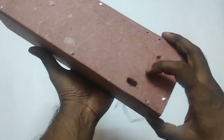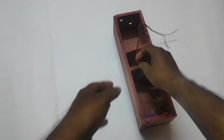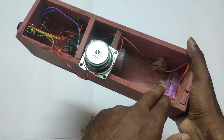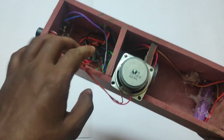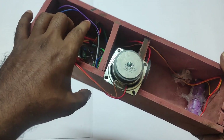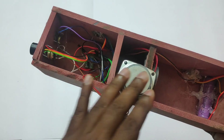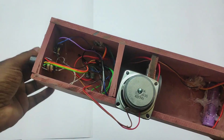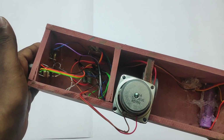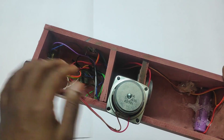Now we are connected to the amplifier. It has a battery and a charging module. Here is the woofer. Here is the speaker. There is a small amplifier. Here is the Bluetooth module. This is the mono volume control, this is the bass control, and this is the Bluetooth control. This is the amplifier with the on/off switch.